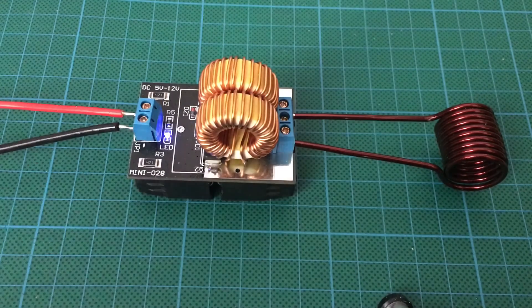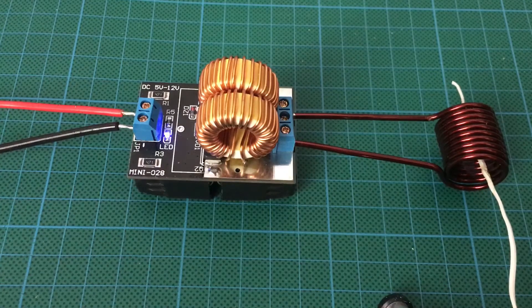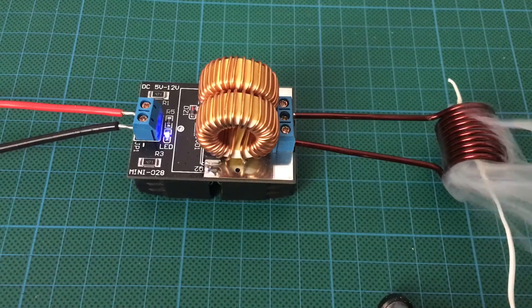The power is applied now. The LED light is on and I'm just going to put a piece of insulated wire in there just to show you the heating effect — see the emission of copious amounts of smoke.